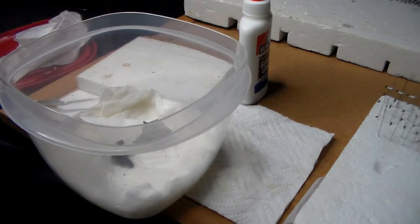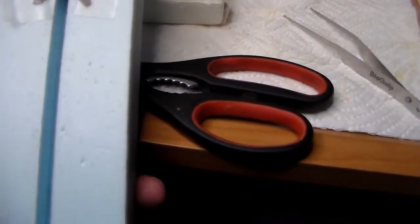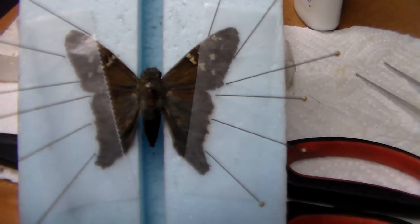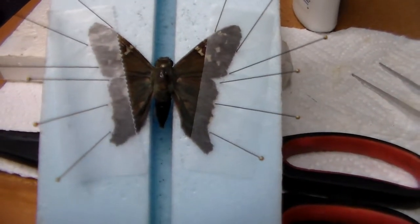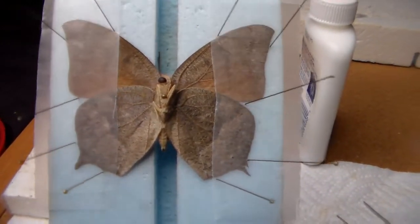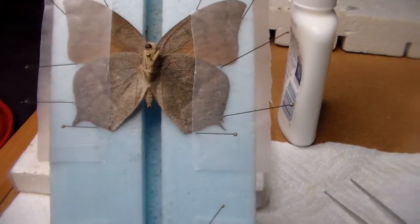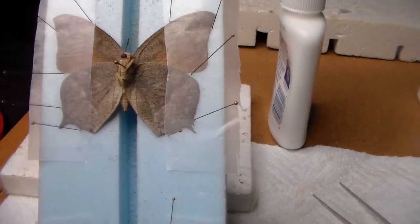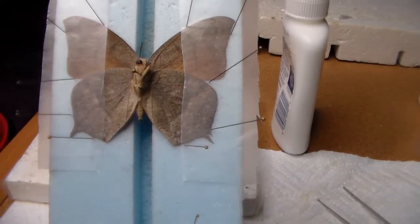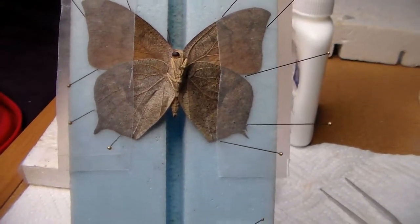All finished. We got the Longtail Stripper there and the Leaf Wing there. I decided to do the Leaf Wing showing the underside because I have a couple showing the topside already, and this is a slightly different pattern on the underside of the wings than the other specimens I have, so I decided to show the variety.